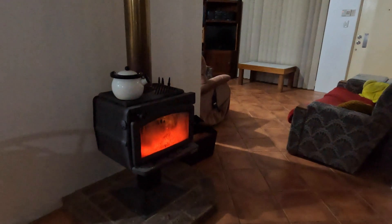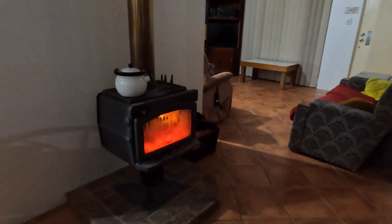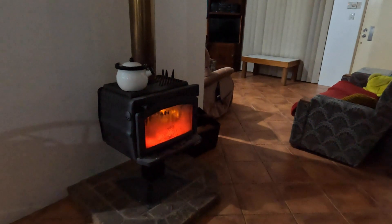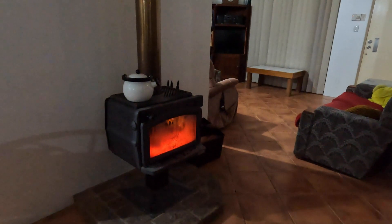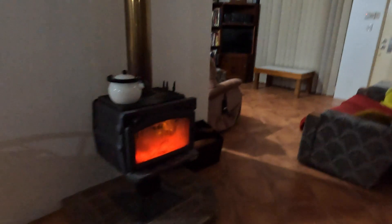Hey YouTube, how's it all going? Tonight it's cold — it's almost like winter, actually it has been like winter. It's gotten down to six degrees C at nighttime, so of course we've got the fire going. And as we've got it going, we don't waste it — we put the kettle on top.